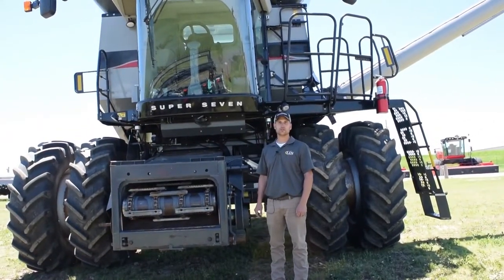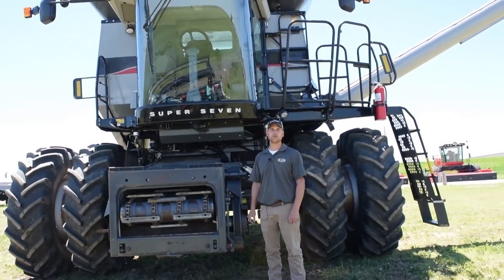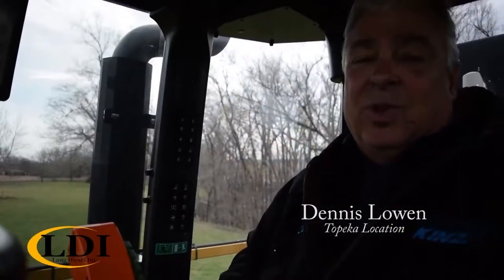Hi, Kevin Lange, Combine Product Specialist with Lange Diesel, and today I want to dispel a few of the myths that commonly circulate about the Gleaner Combine.